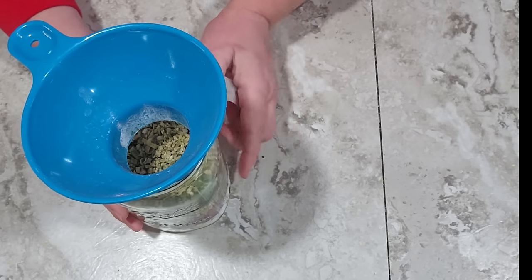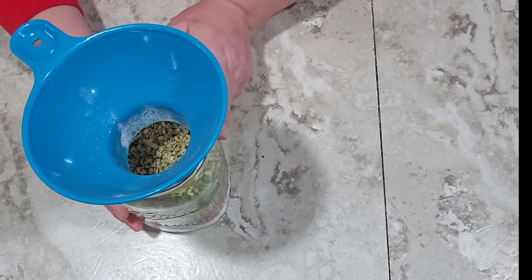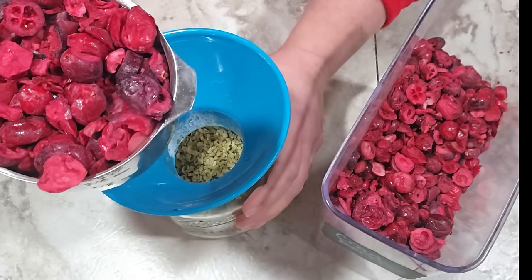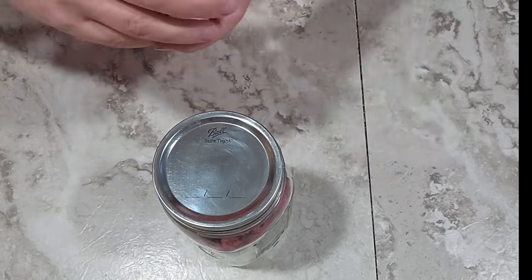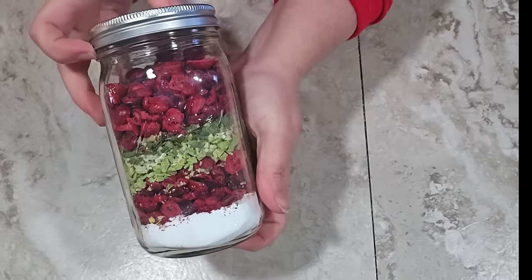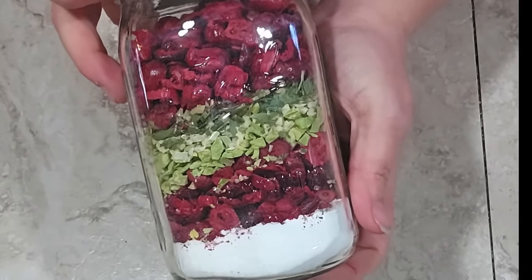Now I've got my red layer and then my green layer, and now I'm going to put on the next red layer — just the rest of the cranberries, one more cup. See how gorgeous these are. I'm going to go ahead and add a lid and band to this. You can see how beautiful it is — all the red, white, and green — this is perfect for Christmas.